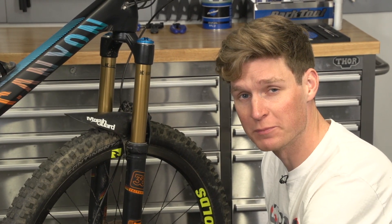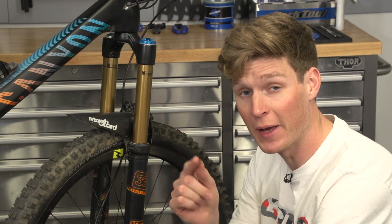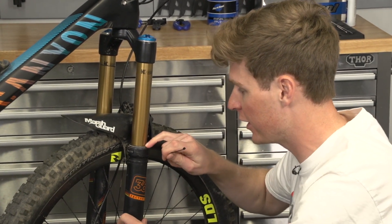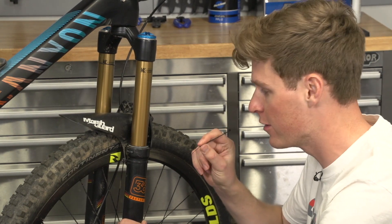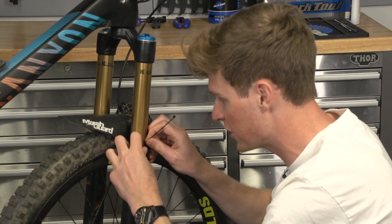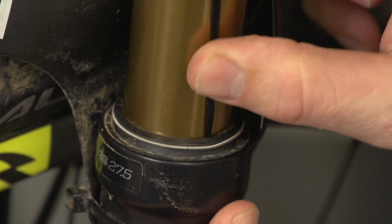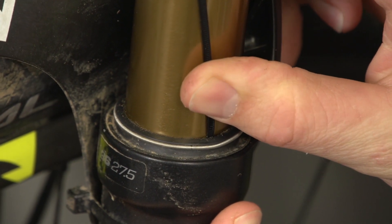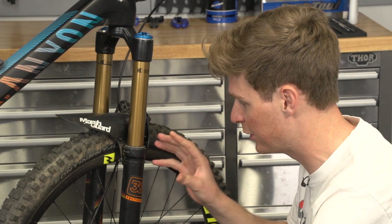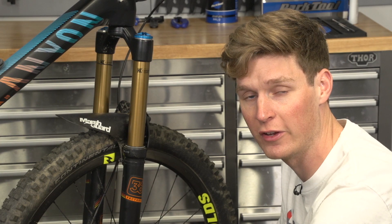Next up is a suspension hack, and this is an easy one to do at home. All you're going to need is a tiny little zip tie — you don't want anything sharp. First, make sure you give that seal a good clean because you don't want to get any dirt in behind. Then just with your fingernail, nothing else, ever so slightly peel back that seal and slip the zip tie down. You might sometimes hear a little bit of air escape, especially if you've been travelling or riding some really long descents — it can just build up and it's not going to give you that really sensitivity at the start of the travel that you're looking for.